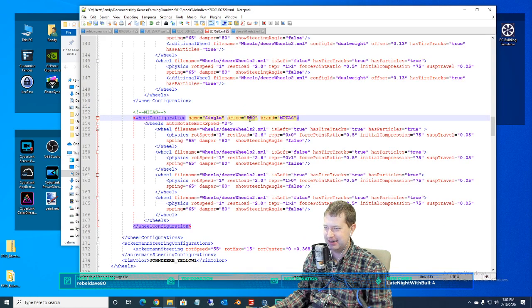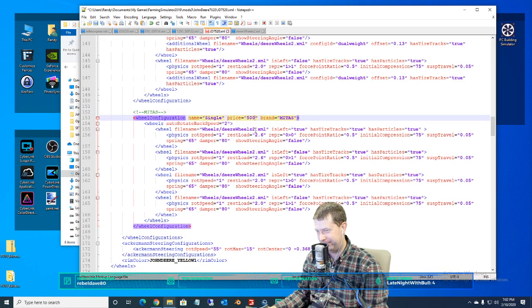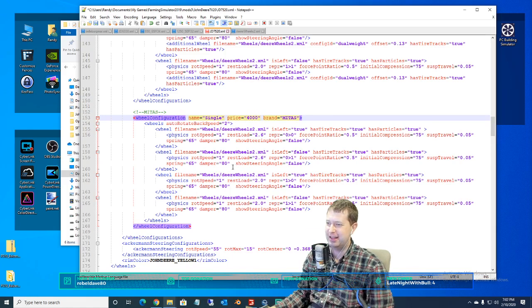What should Midas tires cost? How about $4,000? That sounds good to me.